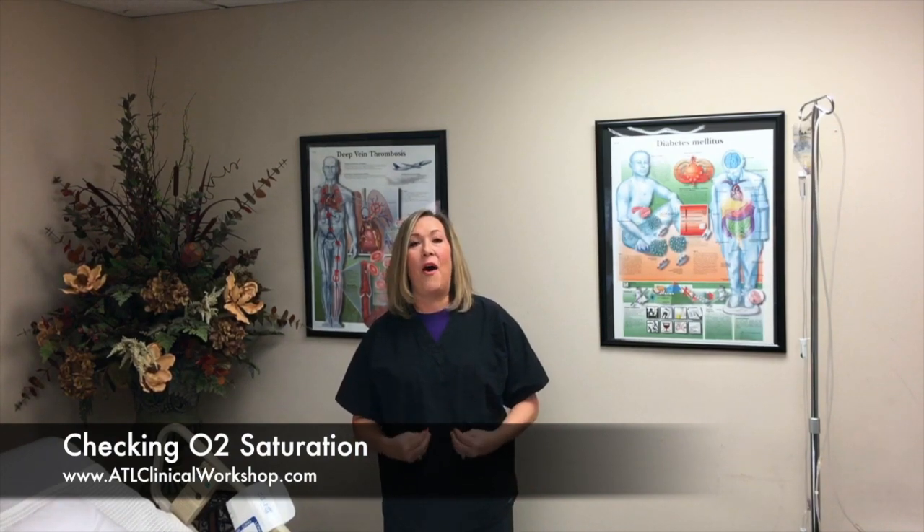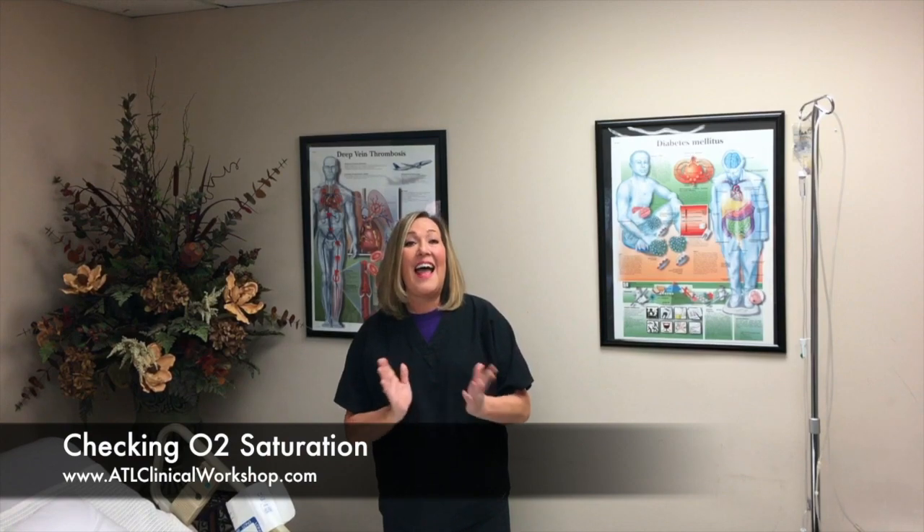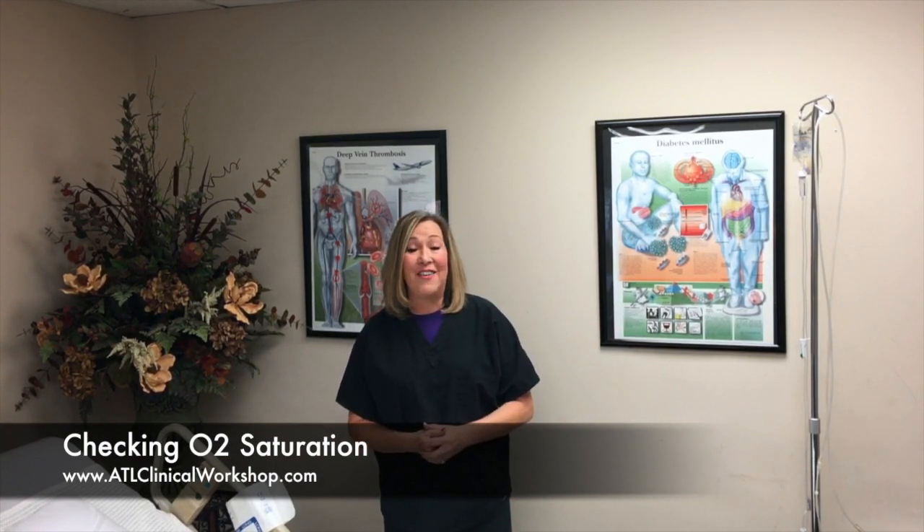Go with your gut, but always attempt it first, and then if you can't, there's always a solution. So breathe — it's going to be alright. Check out our website: atlclinicalworkshop.com for more information.